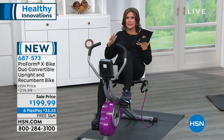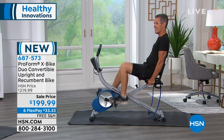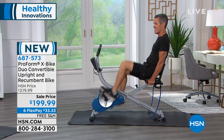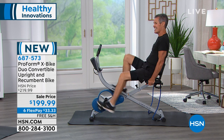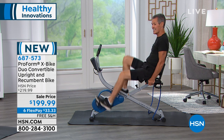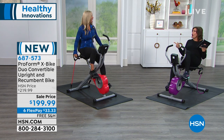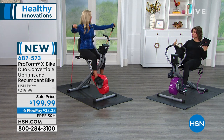You have different resistance levels. And the weight capacity on this? 275 pounds. So it's stable and you'll feel supported. We haven't mentioned yet how comfortable that seat is. It's important when you're on a bike, because a lot of bikes don't have very comfortable seats and you feel sore — like a traditional bike you ride out in the streets. I did that once five years ago and you feel sore for a couple of days afterwards.